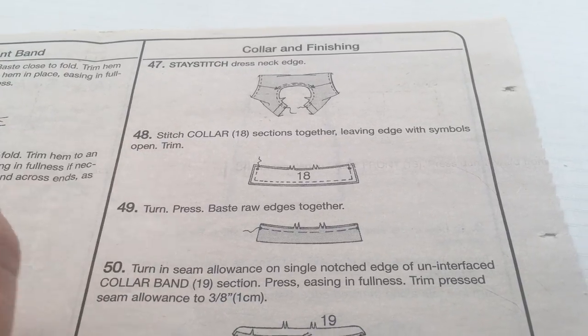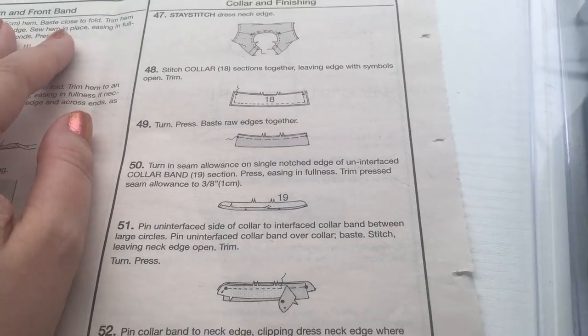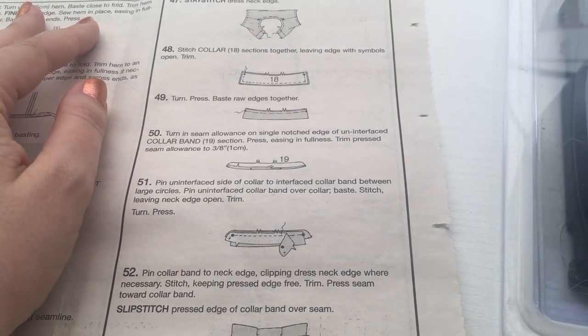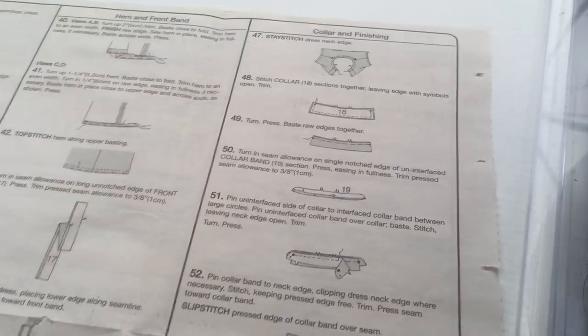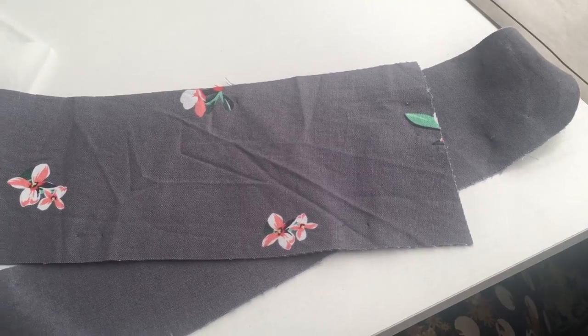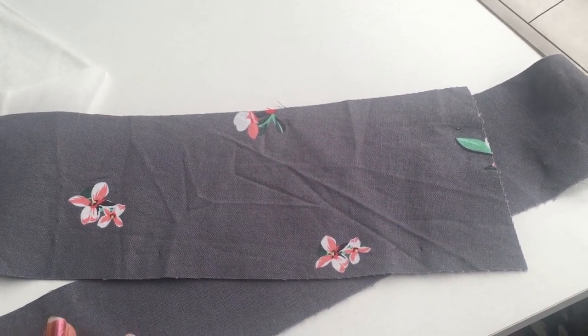Next up we're going to do the collar but there's going to be a little bit of prep work. We're not going to do it in the order that the pattern suggests because whilst it works it's not the easiest, so we're going to do something else. I have all my collar pieces and collar stand pieces and I'm going to give them a good iron because they're creased, and then I will show you what we're going to do.